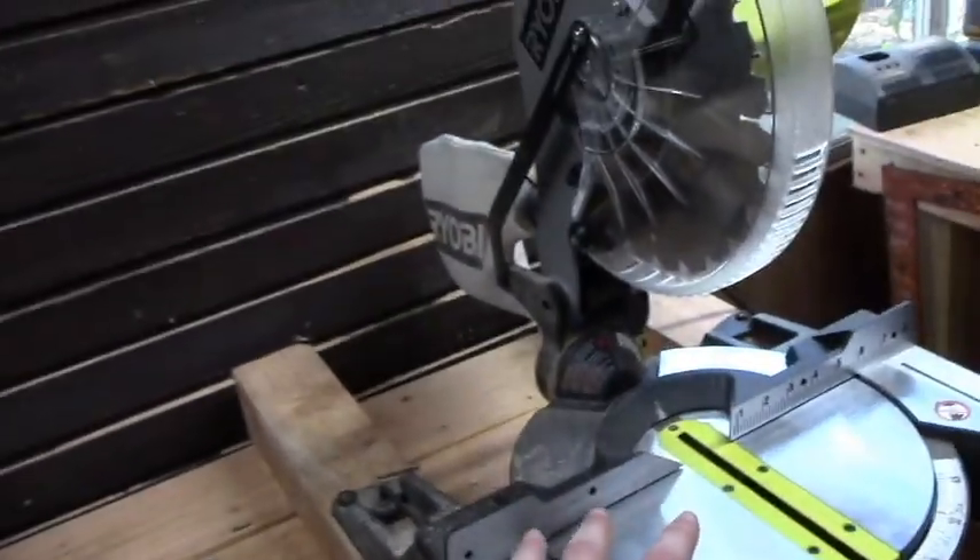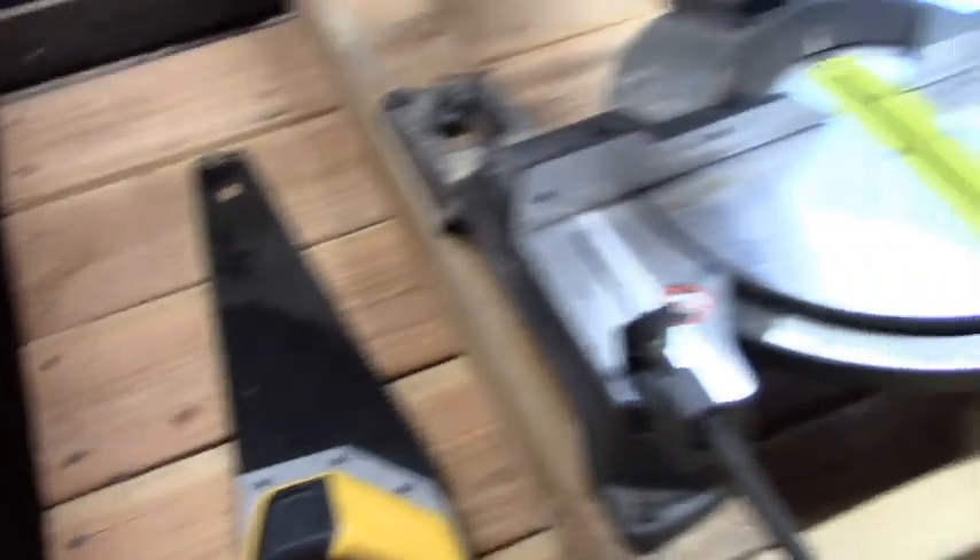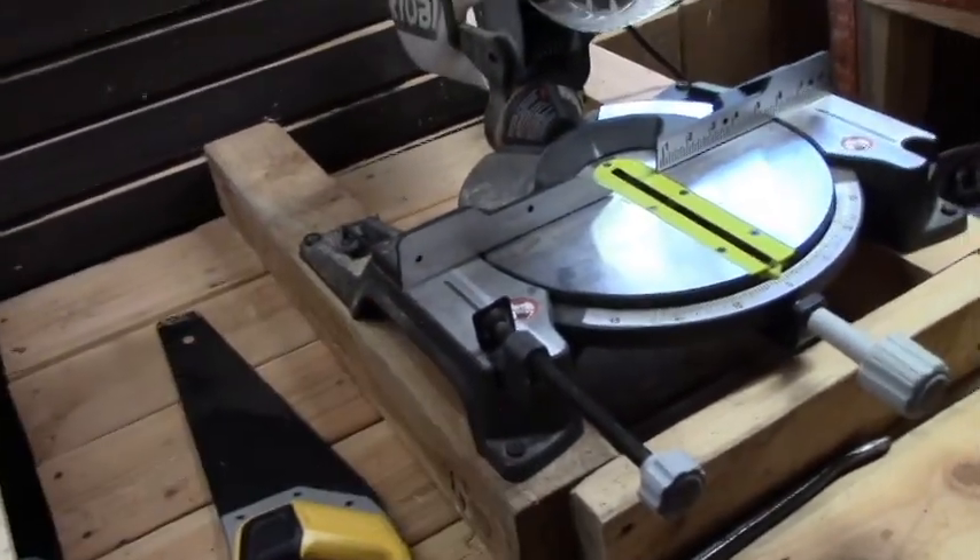To cut my lumber I'm going to use my chop saw, and if you don't have one handy you can always use a hand saw. Let's jump into this video.